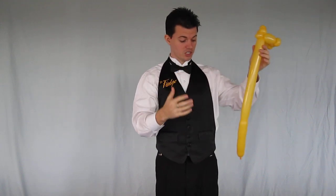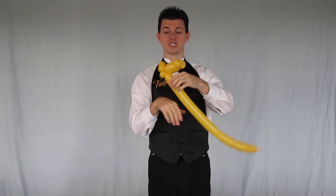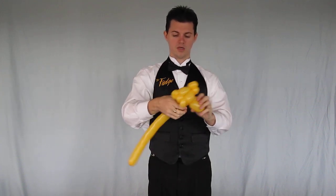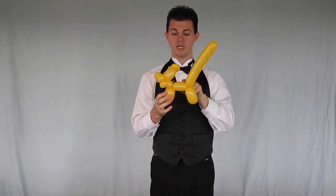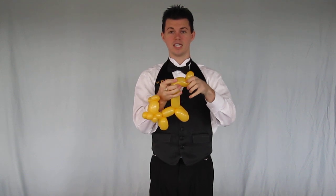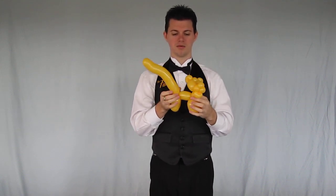From here, you're just going to continue just like you do with a dog. I make a small neck, a couple of legs, medium-sized body, couple of legs, and the rest is a long tail. So a small bubble for the neck, medium legs, medium body, medium legs, and the rest is the tail. I try to give this a little bit of personality by shaping it just a hair, and then here comes the kitty cat.